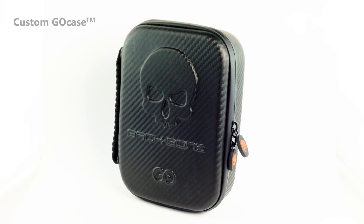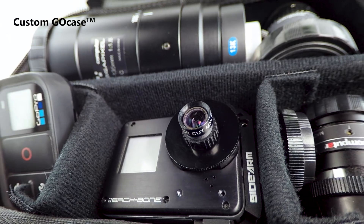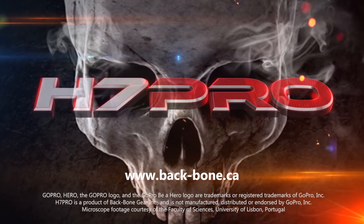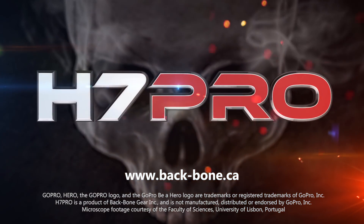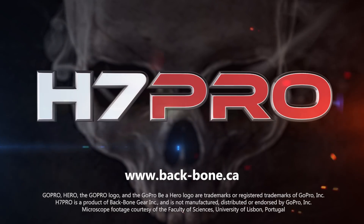Everything is packed in our custom go case, which features a customizable interior for whatever lenses and accessories you'd like to add. For more information about the H7 Pro and our other camera solutions, please visit our website and don't forget to subscribe to our YouTube channel.